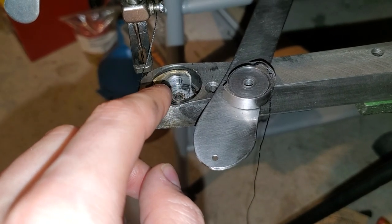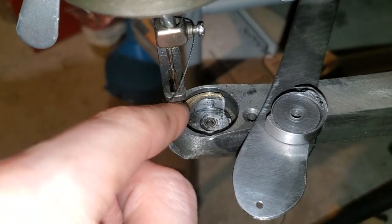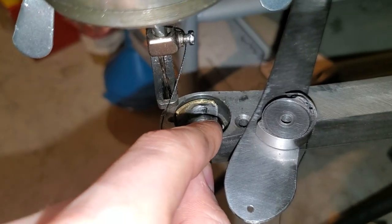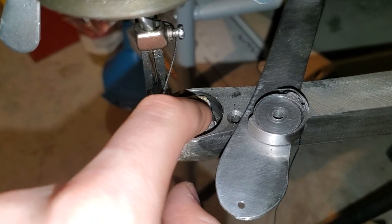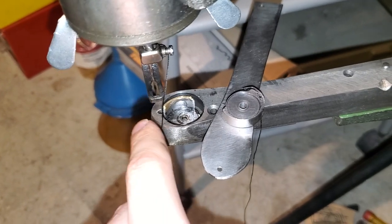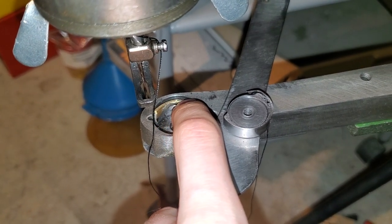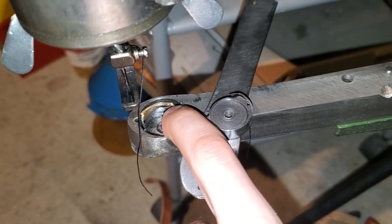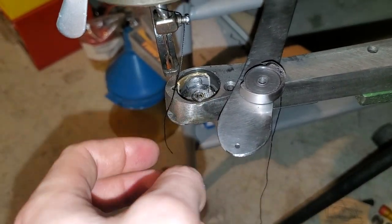So you need to do this if you are having this problem. I think it's caused by this hole here, where this shuttle carrier and shuttle goes, being drilled too deep — so these parts don't fit. I had two of these shuttle carriers and both had the same problem, so I think the hole here is too deep. You need to do this if you are having this problem — do it yourself, or find a machine shop or a friend to do it for you. Anyway, that's all.